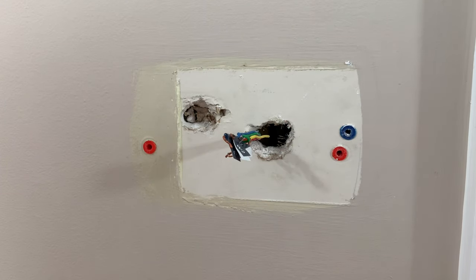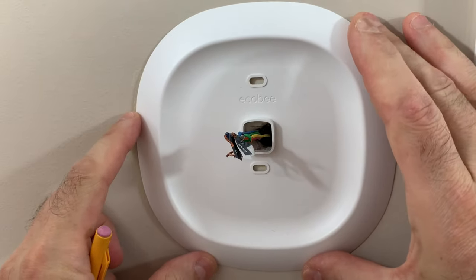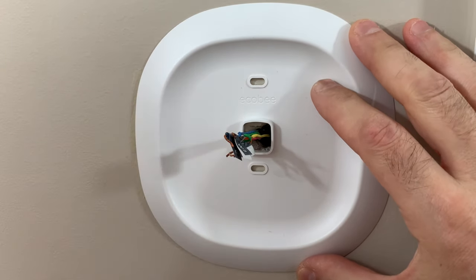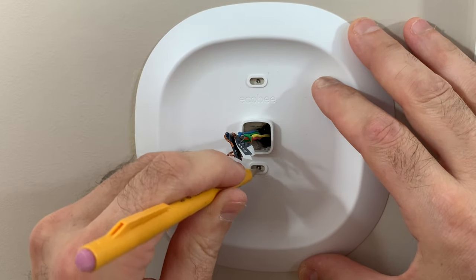Given the damage to our wall, I'm going to go ahead and use the decorative cover. So let me get this centered — kind of eyeballing it — and put our mounting screws here.